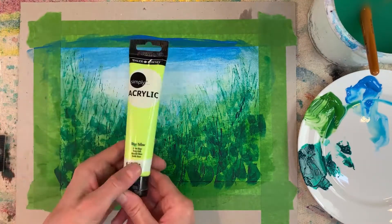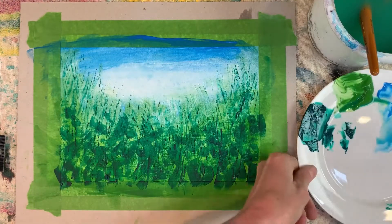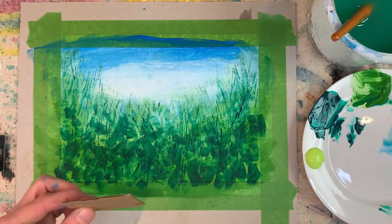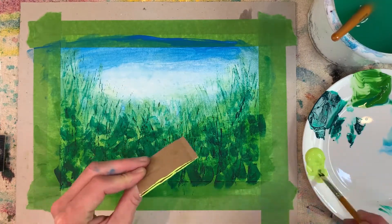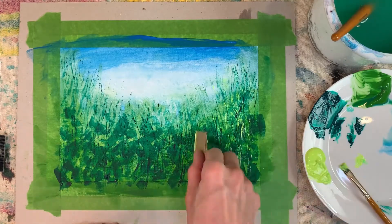Another layer, this time in neon yellow — you could use any color you fancy, but I absolutely love this one for real contrast. A fresh piece of cardboard, same as before, building up the effect of the meadow grasses and stems.